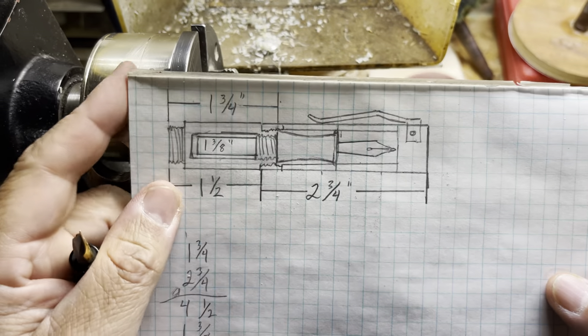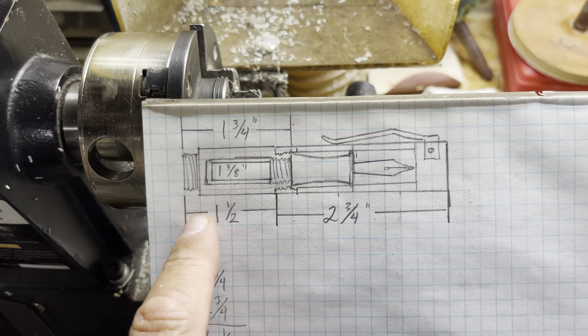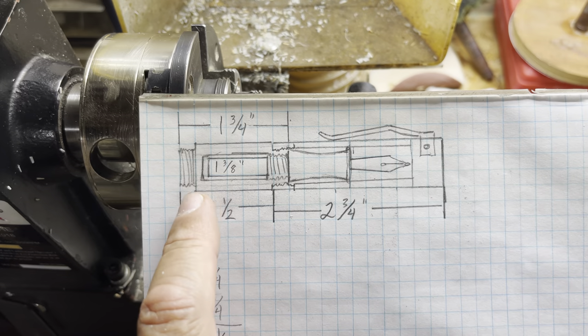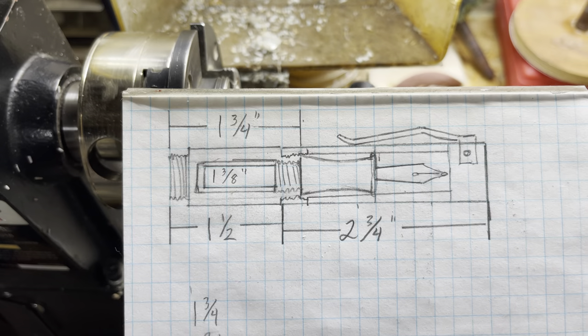This is Gabe, welcome back to another video. I tried making this particular pen out of two different acrylics and they were both PR resins and they just kept shattering, so I'm switching back over to my favorite material, ebonite.